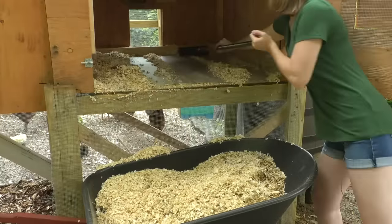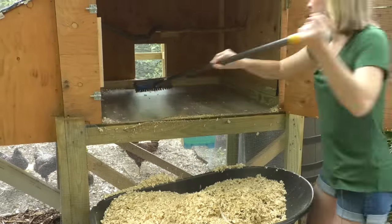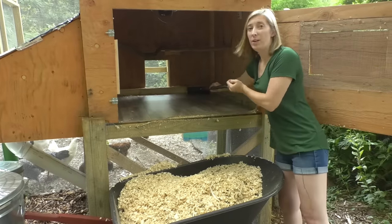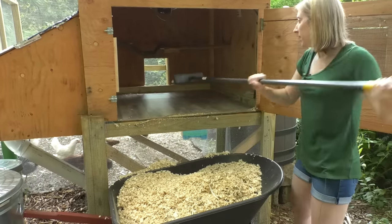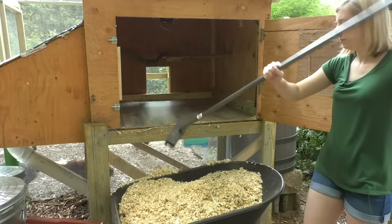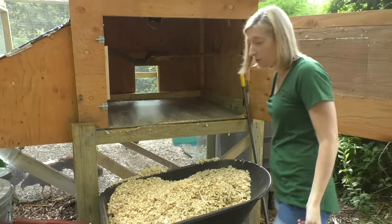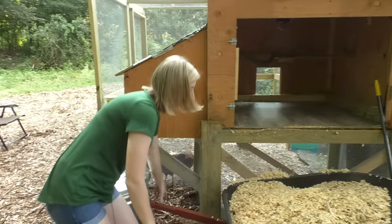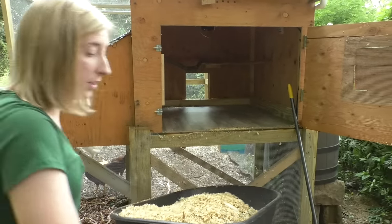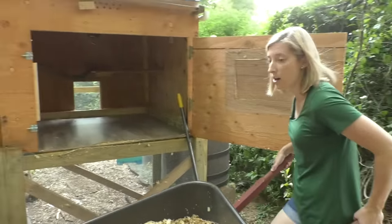For easy cleaning we made a door big enough to get in there and sweep out everything once a month. Once everything is brushed out it basically looks as good as new. We fill a full barrel and if you haven't started one already, I highly recommend you start a compost pile — that's where we bring this wheelbarrow.